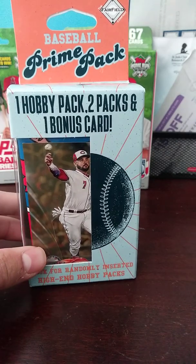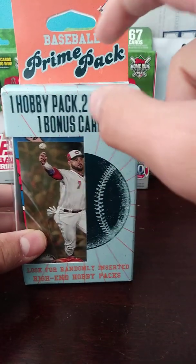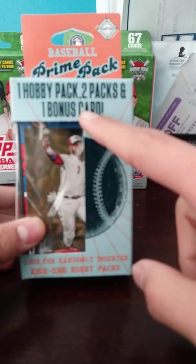Hey guys, what's up? So today I'll be opening up a baseball prime pack with one hobby pack, two packs, and one bonus card.